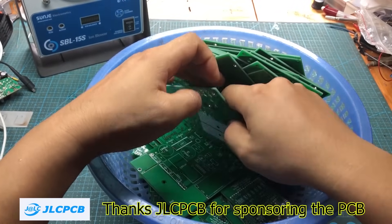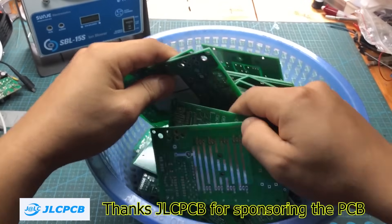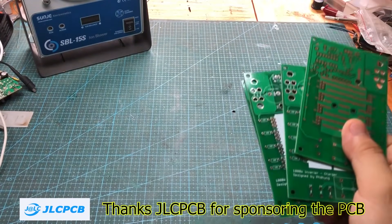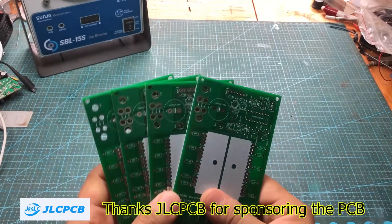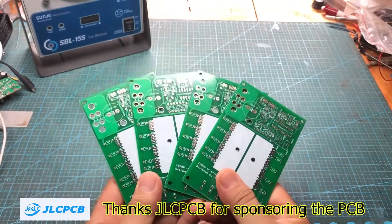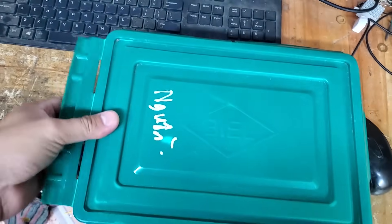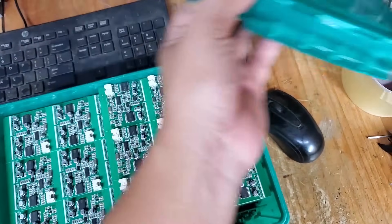I ordered about 50 PCBs around two weeks ago, and every single one of them was perfect. The more you order, the cheaper the price gets. And if you're working with SMD components, you can also take advantage of JLCPCB's PCBA service. I've tested their service many times before, and the experience has always been amazing. Here's one of my PCBA orders with JLCPCB — absolutely flawless.